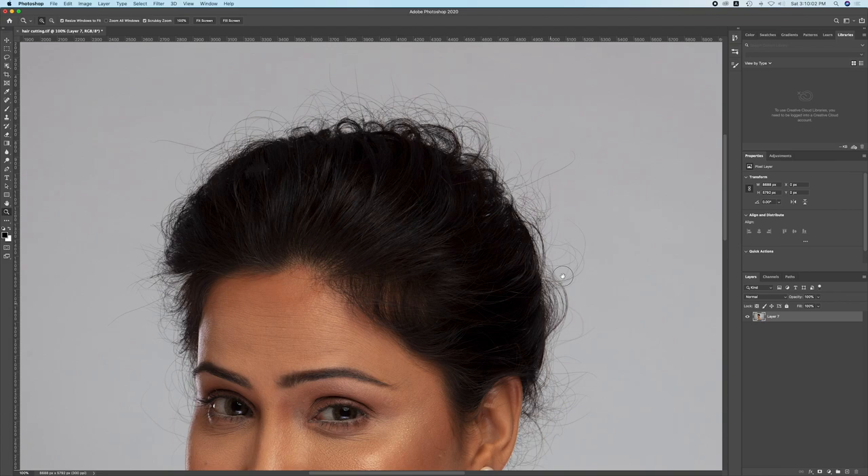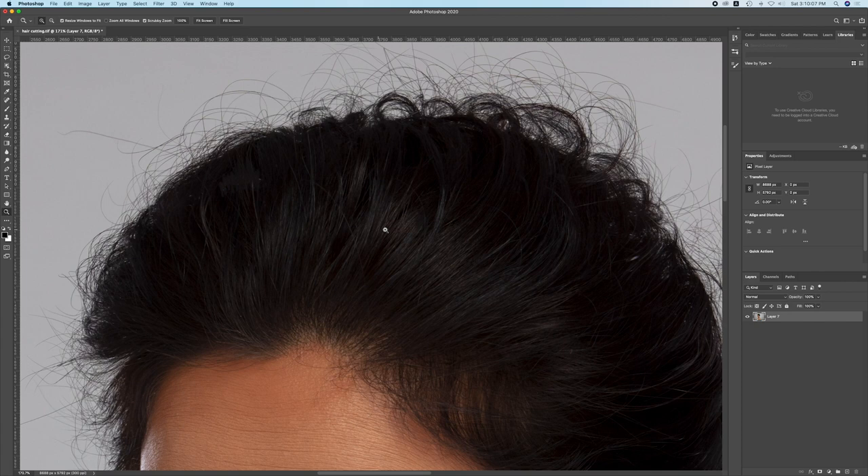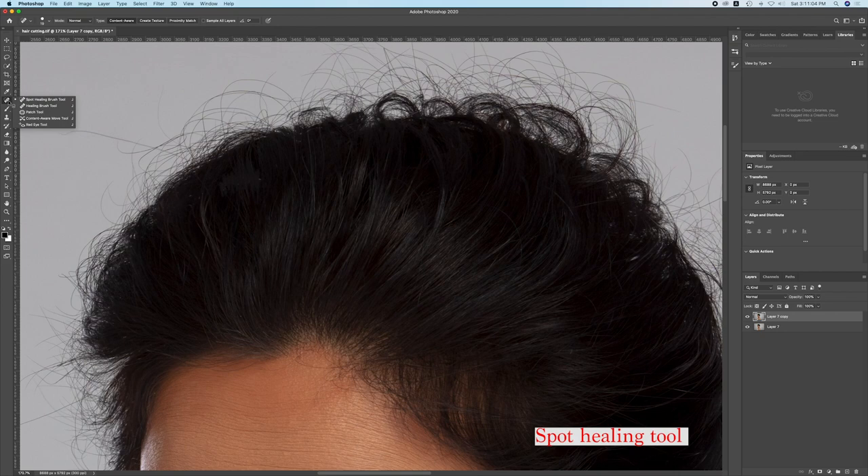If you want to understand the effect of Liquify, then let's go to the extra hair which is on the actual hair, which is on the target hair, and see how to correct it. You can see this is a small hair which is going in a different direction. So this is the Spot Healing tool — you can just draw over it with this tool and it will remove it automatically.